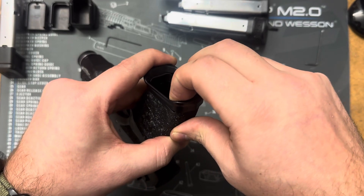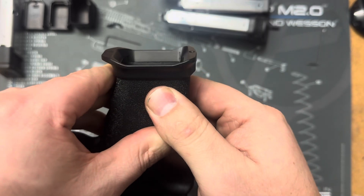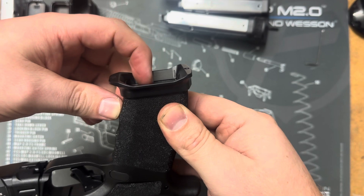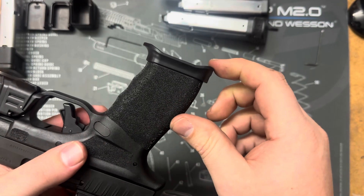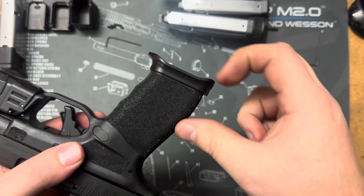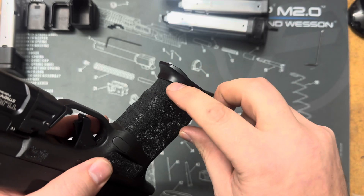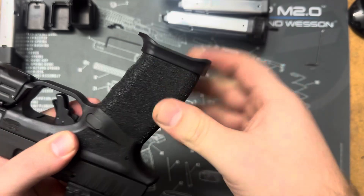Then pull back and over the back of the frame. Make sure that it is down all the way — nice and even across where it meets up with the frame. This one has been on and off a few times, so it was probably a bit easier than most will be the first time putting it on, because those teeth have already dug into this frame and gotten on there already.